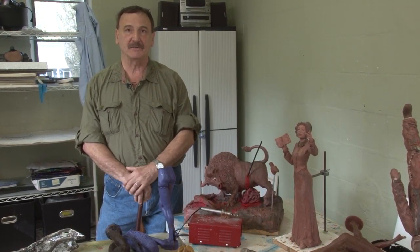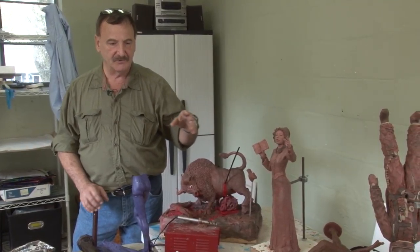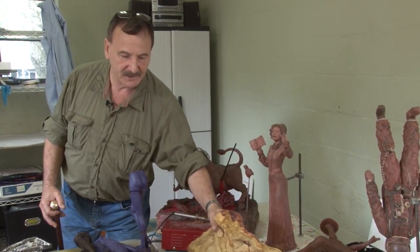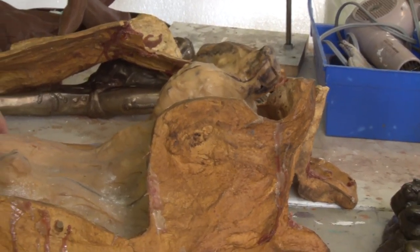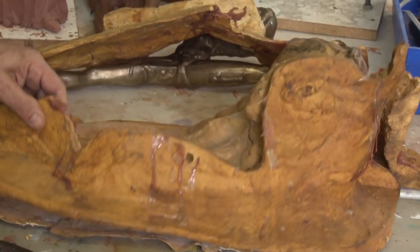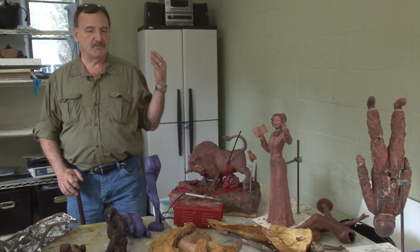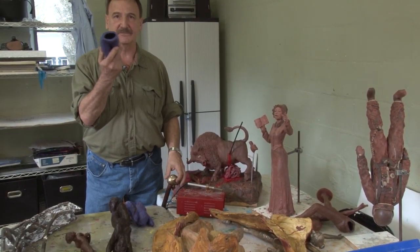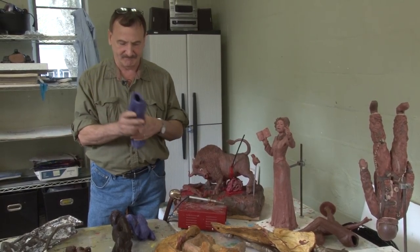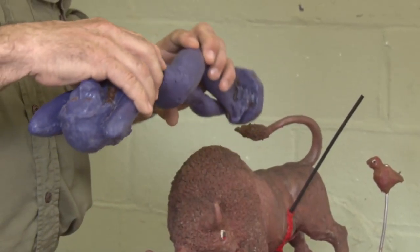We go from clay — this is a clay statue here, we use a model — then we do a mold of it. Here is a rubber mold over the clay, then we put a mother mold to hold it all together. We take the clay out and pour wax in and pour wax out, so we have a hollow wax statue.